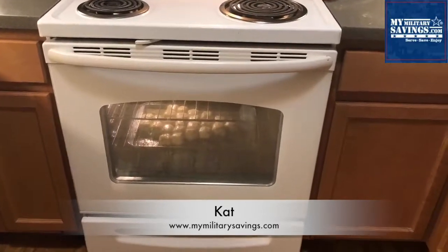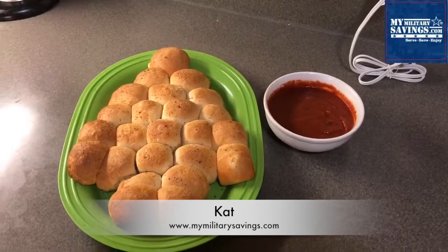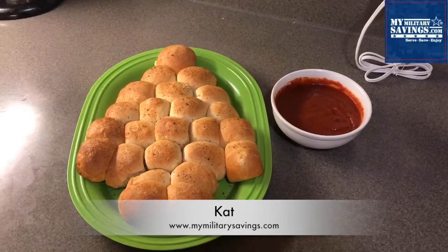Right before it's ready to come out, warm up the pizza sauce for dipping. With a side of warm pizza sauce, your cheesy garlic bread is ready to eat.